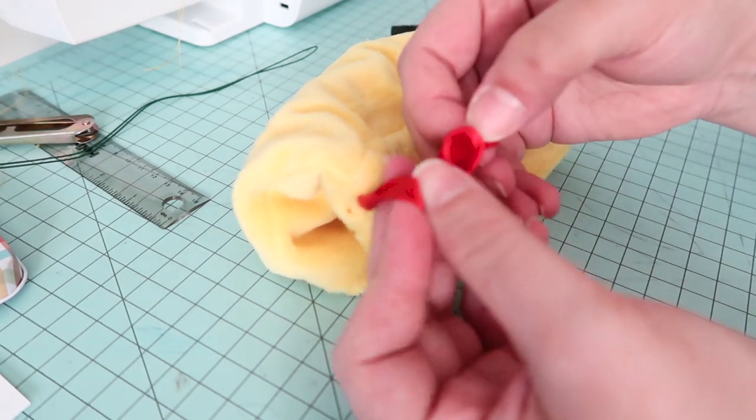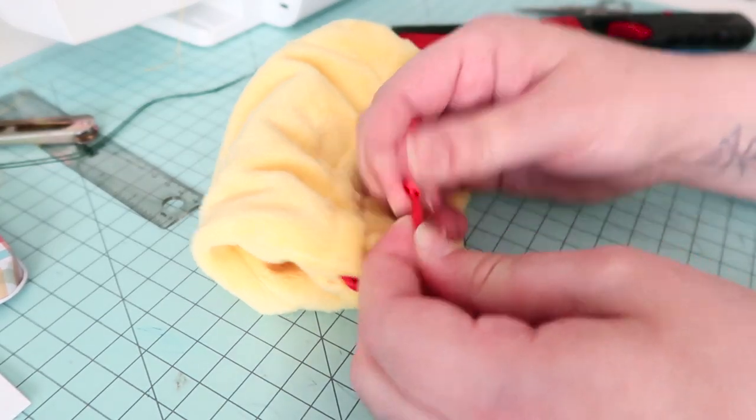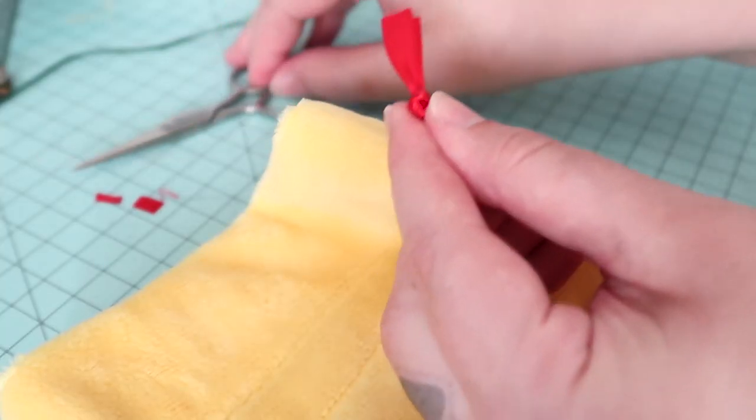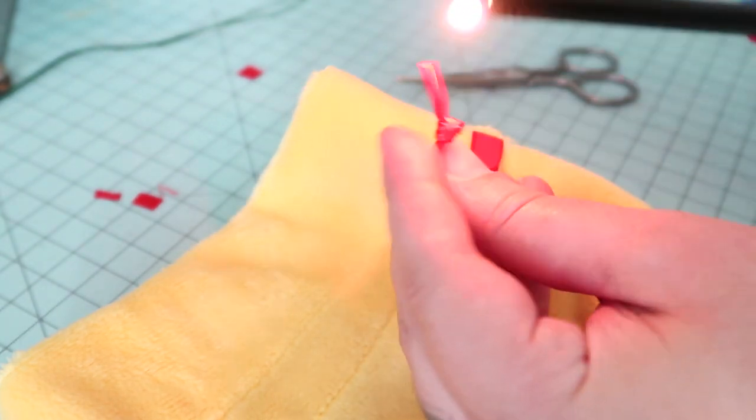Once I had the ribbon pulled through, I tied both ends into these cute little knots to prevent it from slipping back into the bag. I also trimmed the edges and used a lighter to very carefully burn those edges just to prevent any future fraying.